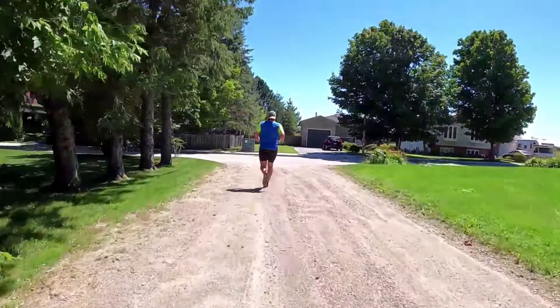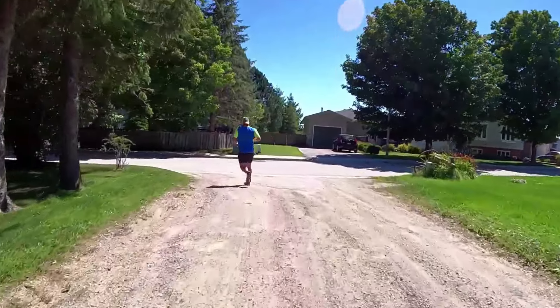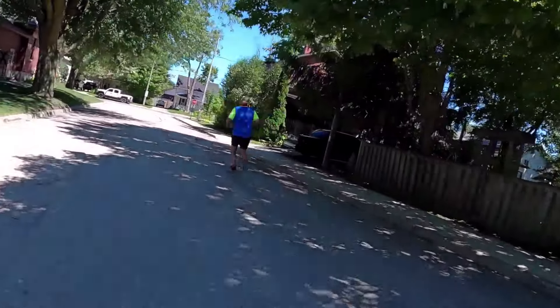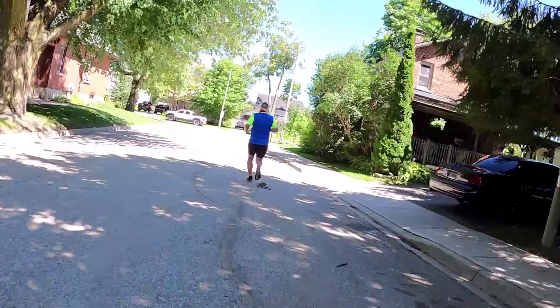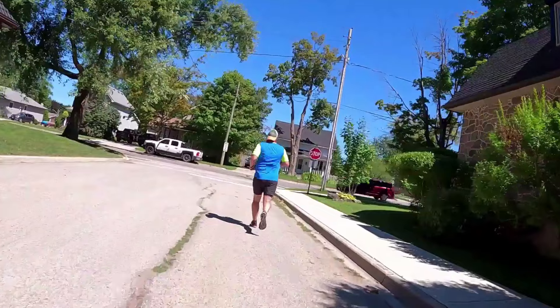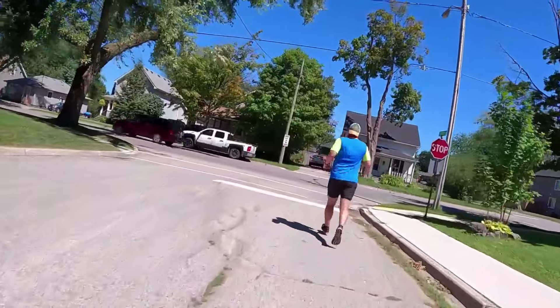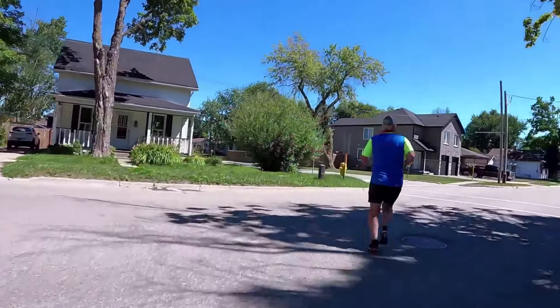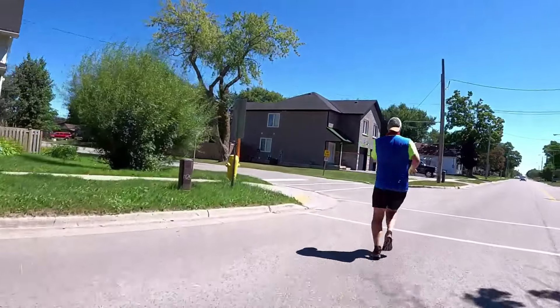Look at where you were and where you came from, because that to me is huge. You look back and go, 'oh, that's where I started, and this is where I am now' — it's a great feeling.